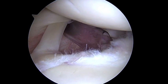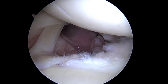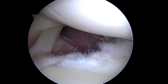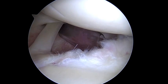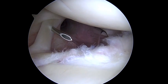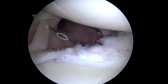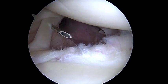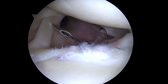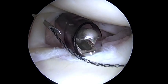In just a second, we should be able to show you the spinal needle coming through. There's our first pass through the biceps. We'll take a shuttle relay and a grasp — the shuttle relay is just a black wire. There you can see that. We will retrieve it and then load that with a suture.